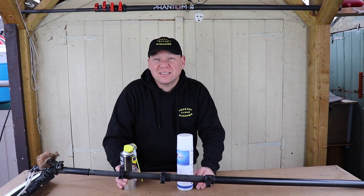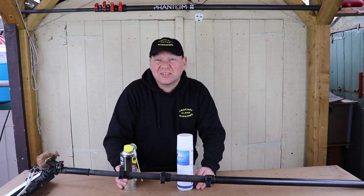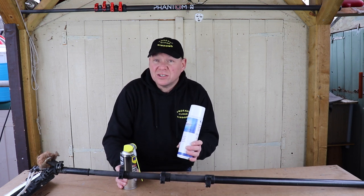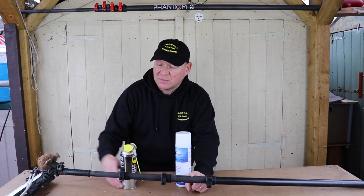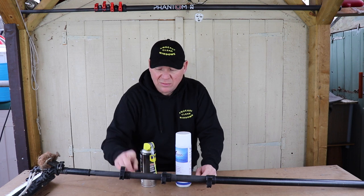All that's left now is to let them dry and put them back together. It's been a few months now since I started making this video, but time and unforeseen events overtook us all and I didn't get a chance to finish it. So I've carried on — I've been using the Vision Pole Spray on the bottom and top sections, and the dry PTFE spray on the middle section.